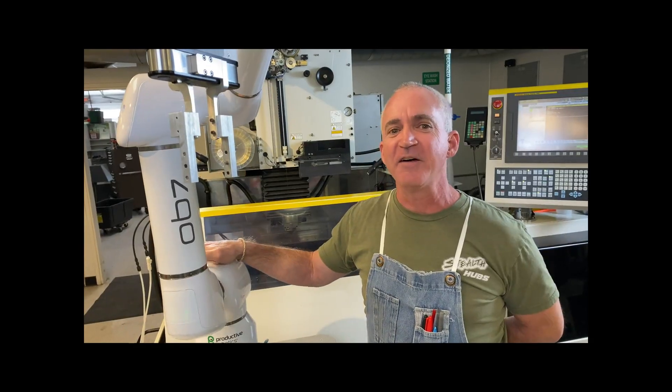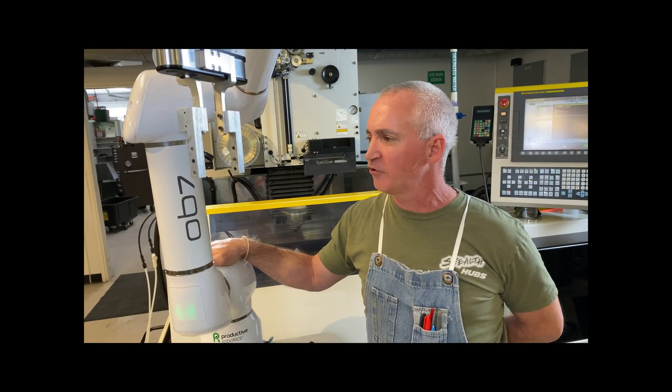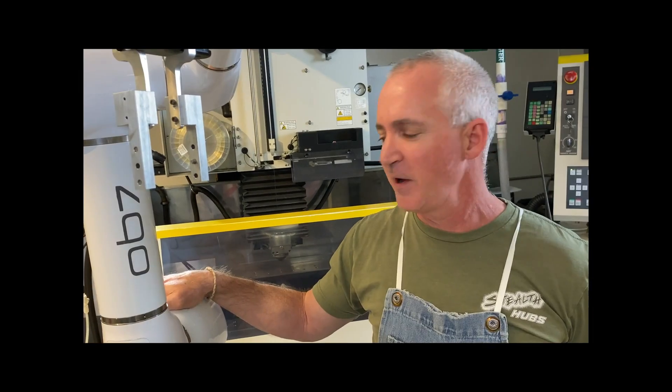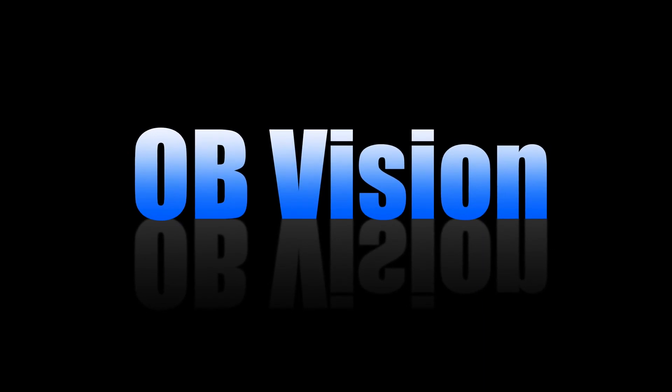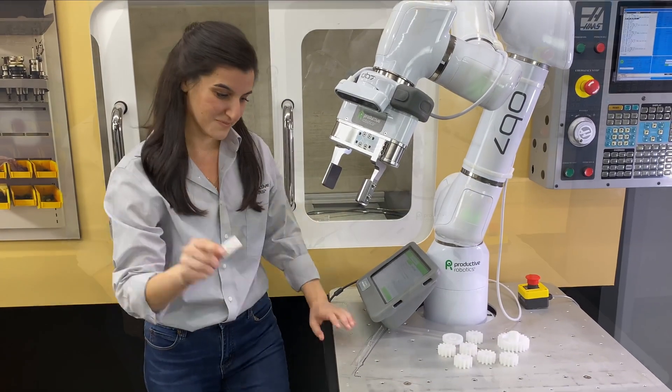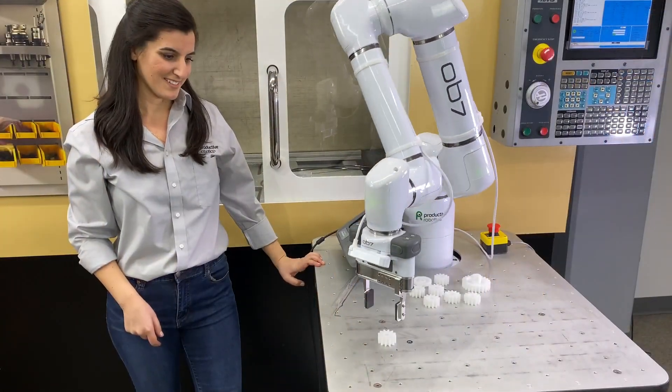I would love to have another OB7 robot in our company. It's made our production much faster. I would buy another OB7 robot. With OBVision, automating your production can be affordable, simple, and fast.